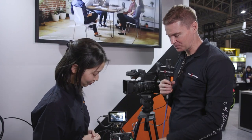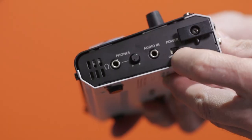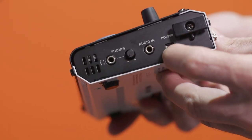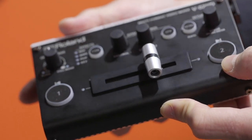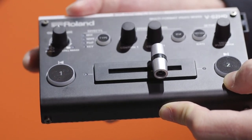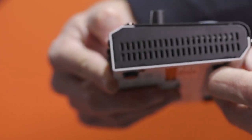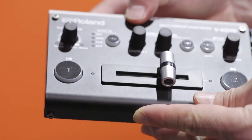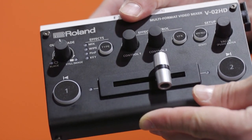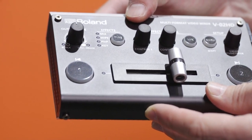This will be available December 14th. How much is it going to be? 650 US dollars. And how much will the optional foot pedal be? 50 or 60 US dollars. Thank you very much. Thank you.